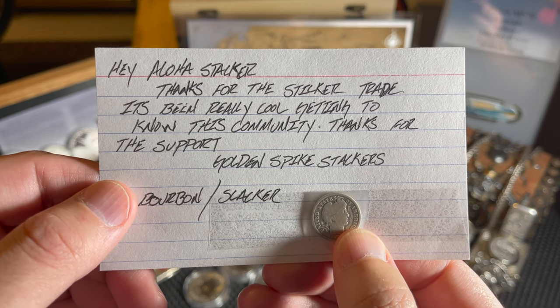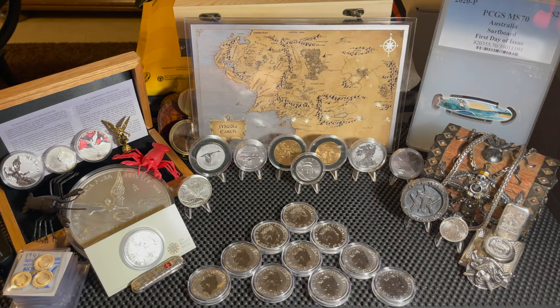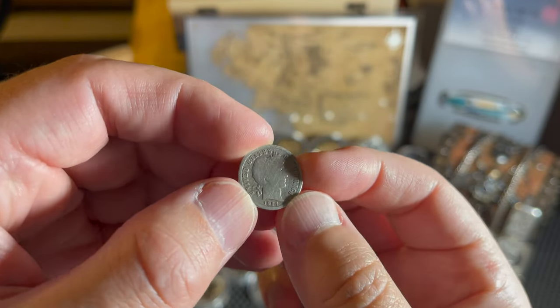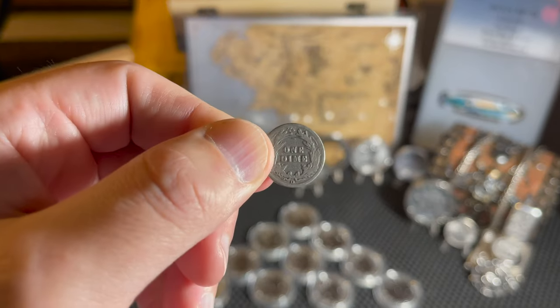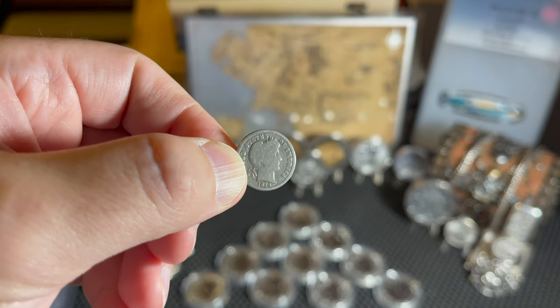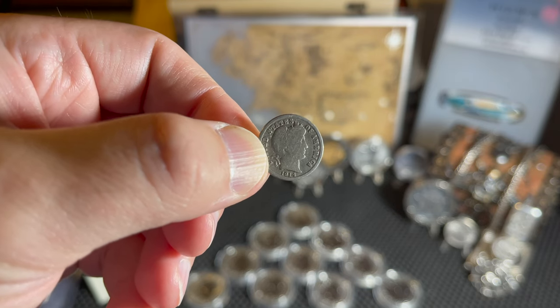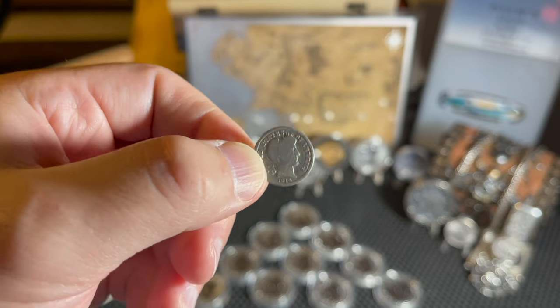He also sent me a Barber dime - let's pull that out. That is a neat looking, very nice looking one. I don't think I've gotten a Barber dime before with any channel mail, so that's a first for me. I've got lots of Mercuries, lots of Roosevelts, but this is the very first Barber I've ever received. It's a 1914, pretty decent detail. On the back it says 'One Dime' and it's got a mint mark of D, so this was made in Denver - 1914 Denver. Imagine the life this coin has been through.